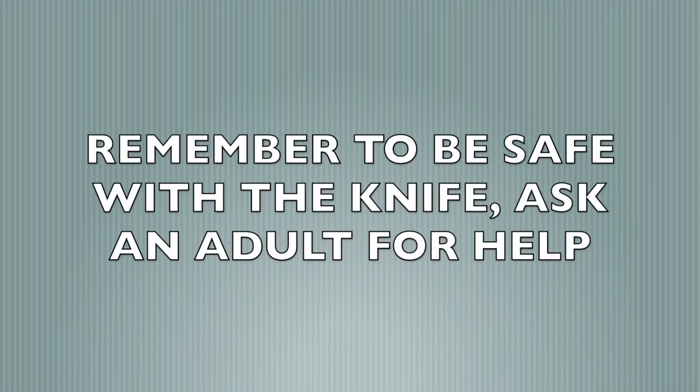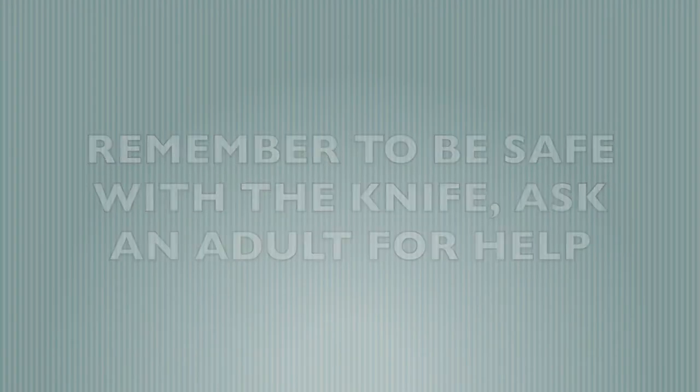For the next step, we're gonna be thinly slicing about one cup of baby carrots. It's okay to use one normal carrot, but instead of using the knife, you can go ahead and use a cheese grater. And again, practice safety with the knife — ask an adult for help.